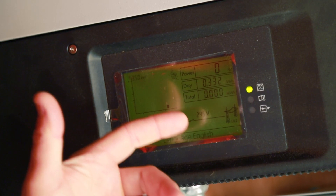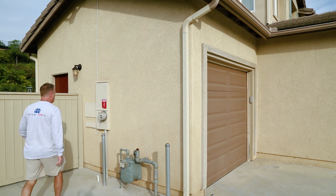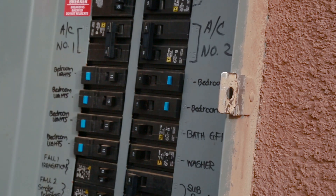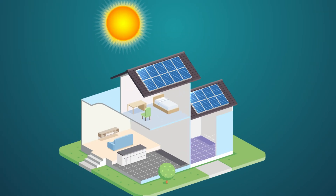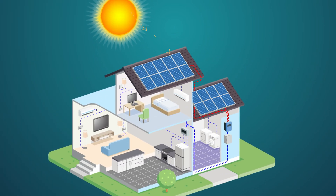Once the power goes into the inverter and comes out as AC power, it will then go into the main service panel or the subpanel of your home, depending on how your house is set up. From there, the power will automatically go to any loads in your home, depending on where the load requirements are needed.